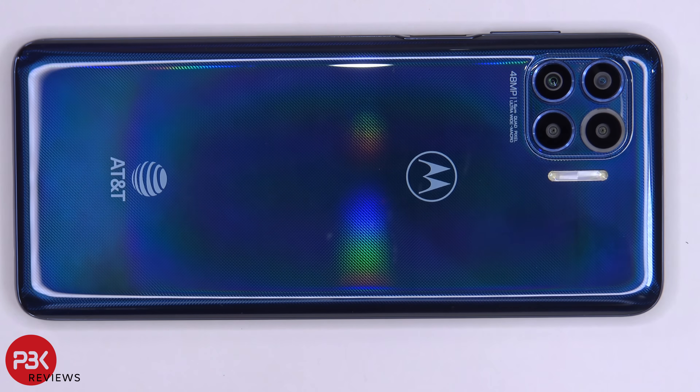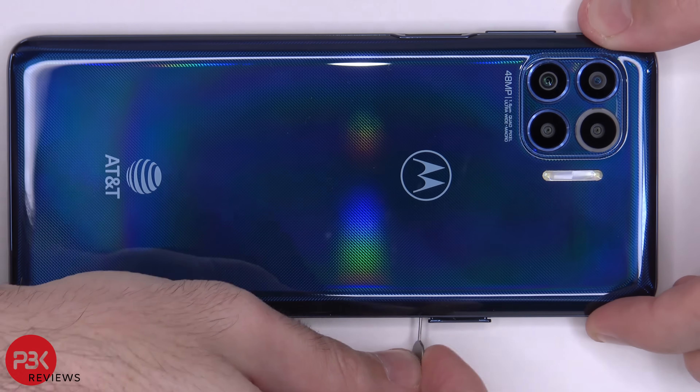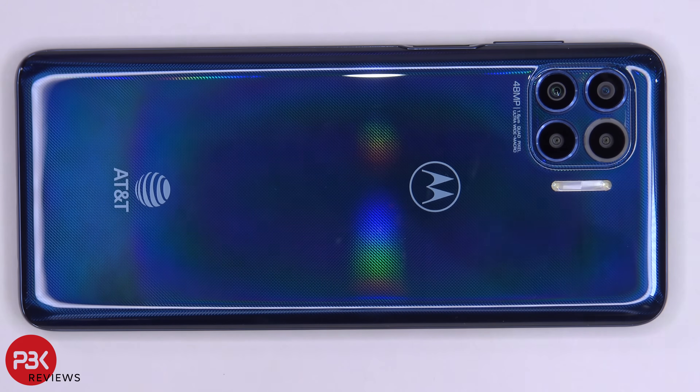You're watching the Motorola One 5G Disassembly. First, let's remove the SIM tray. Next, we need to use a hair dryer or a heat gun to heat up the back plate so we can loosen up the adhesive underneath. Then we're going to use a plastic pry tool to pry the back plate off.